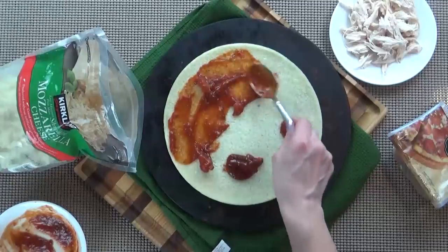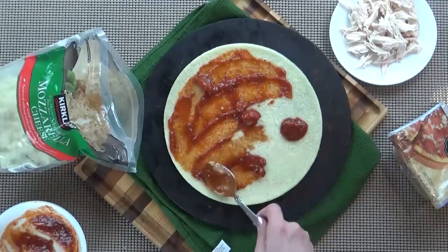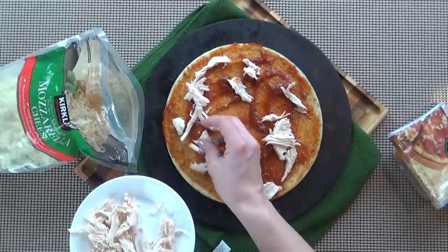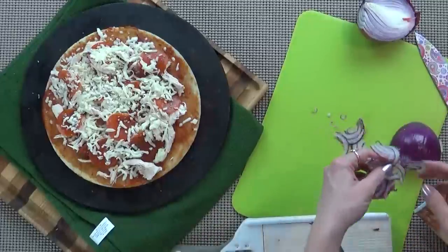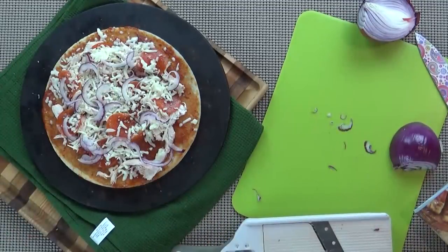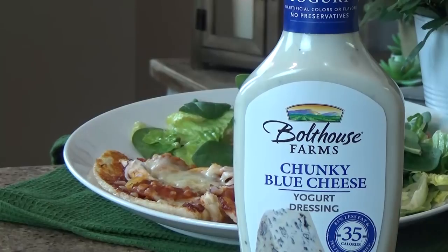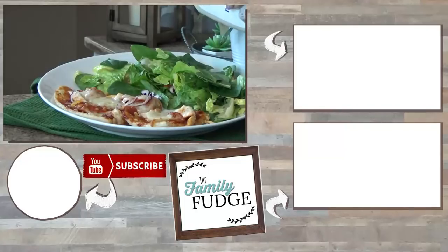Once that's done, I'm going to add my sauce, which is half barbecue sauce and half marinara sauce. Then I'm going to put down some of my shredded rotisserie chicken — this is off the same rotisserie we got the other day from Costco. I'm also going to add some mozzarella cheese and some thinly sliced purple onion. That's only going to take about 10 minutes in the oven — it is so quick. I'm going to go ahead and pair this with a simple salad with some blue cheese dressing.